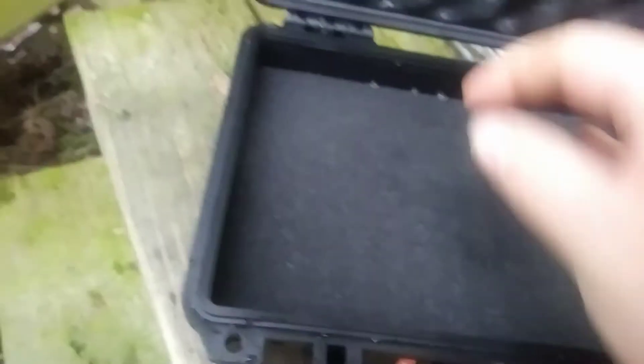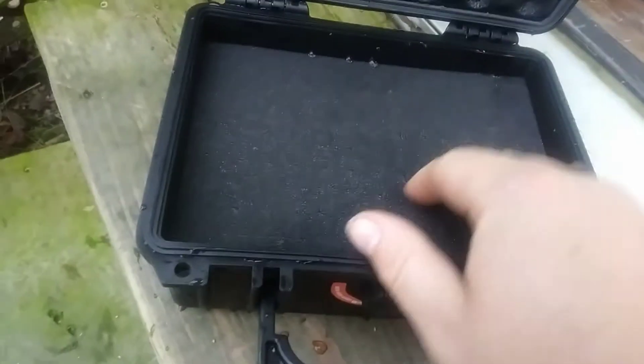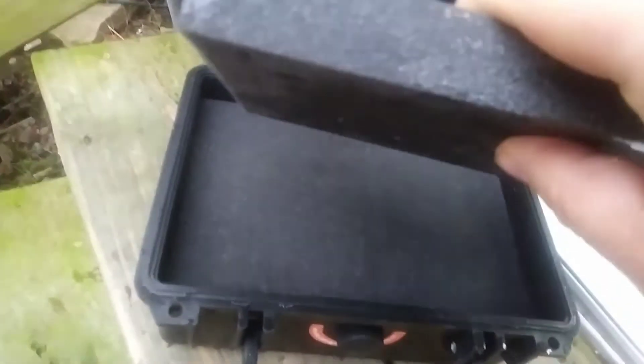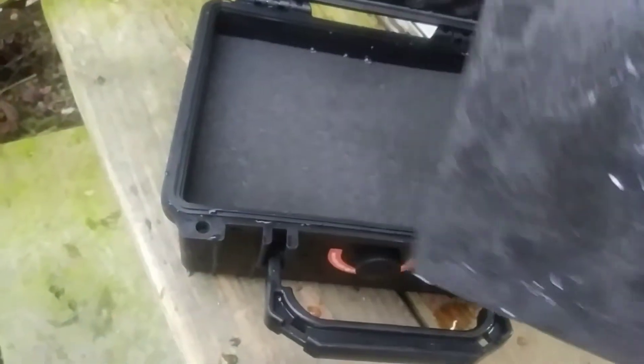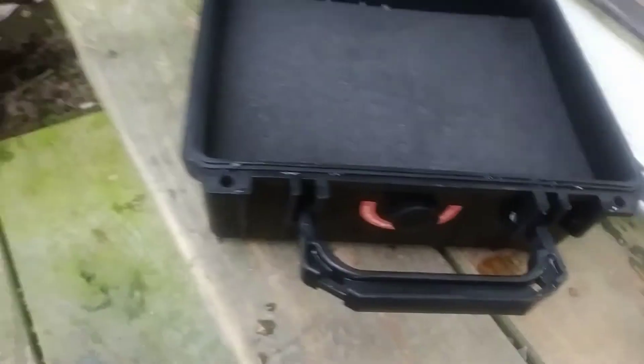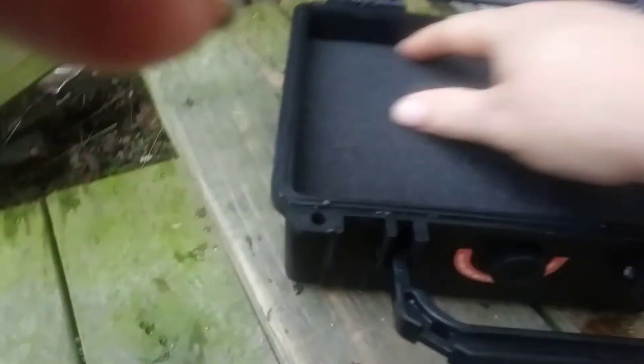But look — the next layer of foam is dry. So it didn't leak a whole lot. Just got a little bit on the top there, and the napkin got wet. The foam on the top here is a little wet, but below here it's all dry.